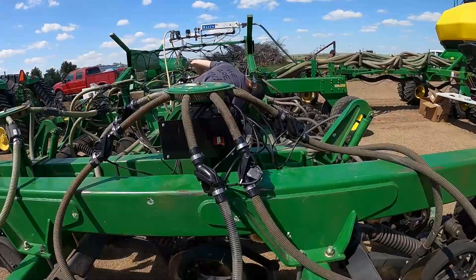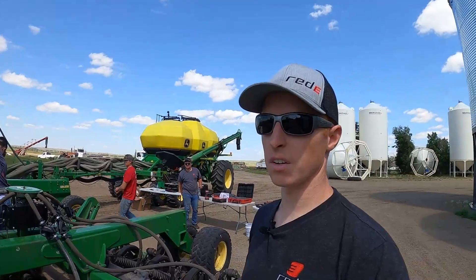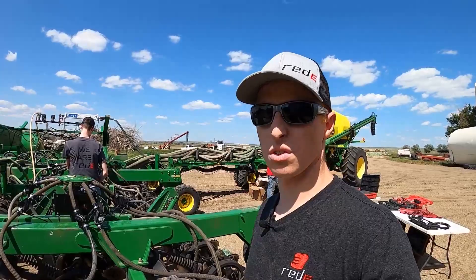We're out here right in the middle of our install for the wireless blockage. You can see we've already got most of the sensors across all the seed rows. This is a 52-row 1895 for the seed, another 26 here, so 78 rows total, but we're just doing the seed on this one. The first ECU is up and mounted, and we're starting to run the wire harness and the rest of the ECUs — making good progress.